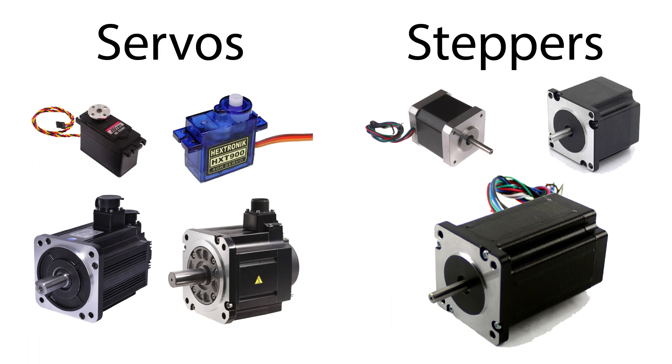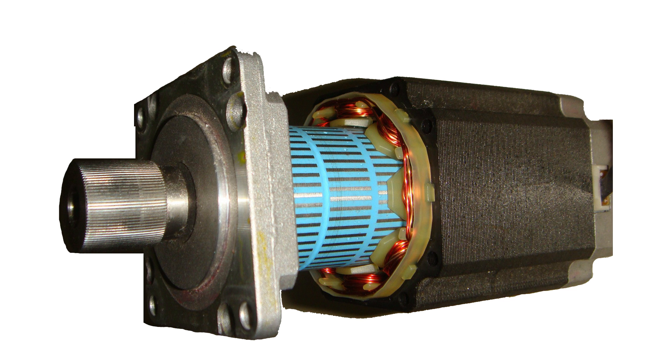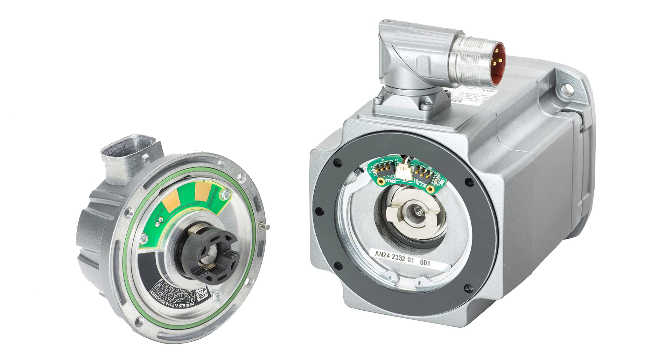Before we finish for the day, I want to talk about a couple other types of hobby motors: steppers and servos. Both steppers and servos are used when precise position is desired. Steppers have up to 100 poles that allow them to rotate to a set degree. Servos can also rotate to precise positions, but must be coupled with an encoder to do so.